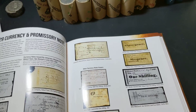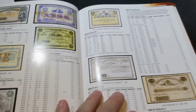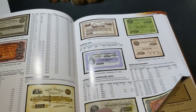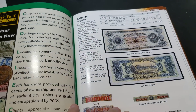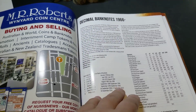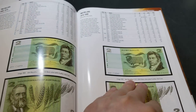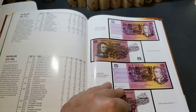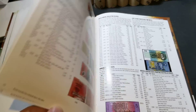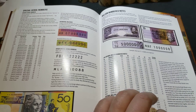Everything is covered in this book — old stuff, really old stuff — and then we get into the pre-decimal notes, so the pounds and shillings and all those sorts of things. Eventually we make it through to our modern notes, starting from here, and notes that have been pulled out of circulation. It's got all the designs in here, so this book is well and truly worth getting a hold of with plenty of information.